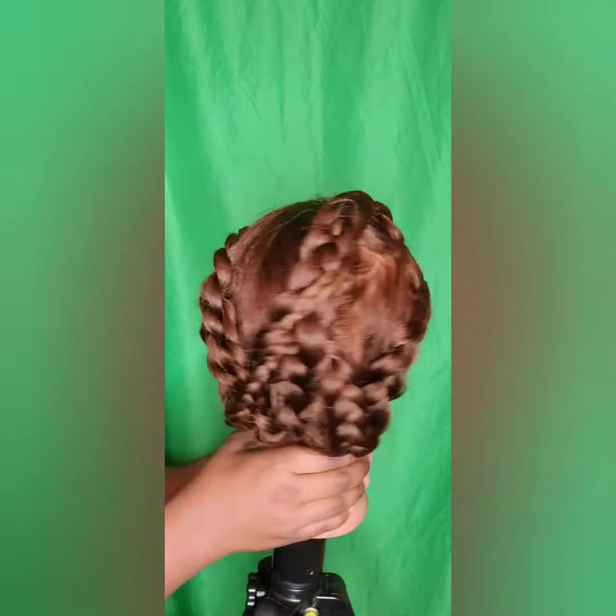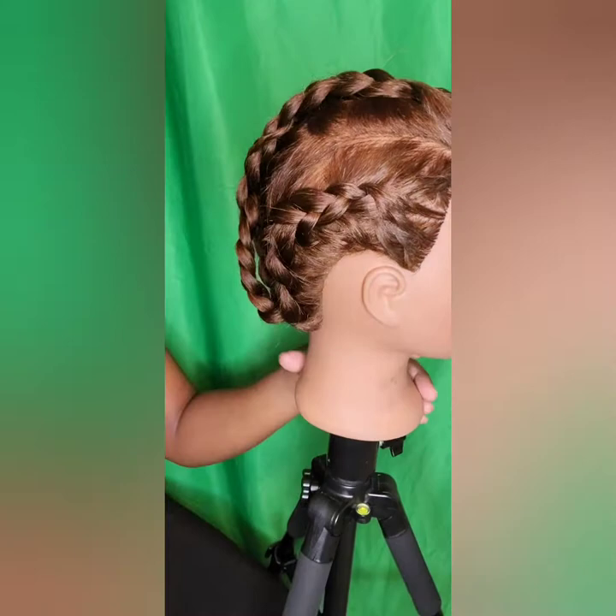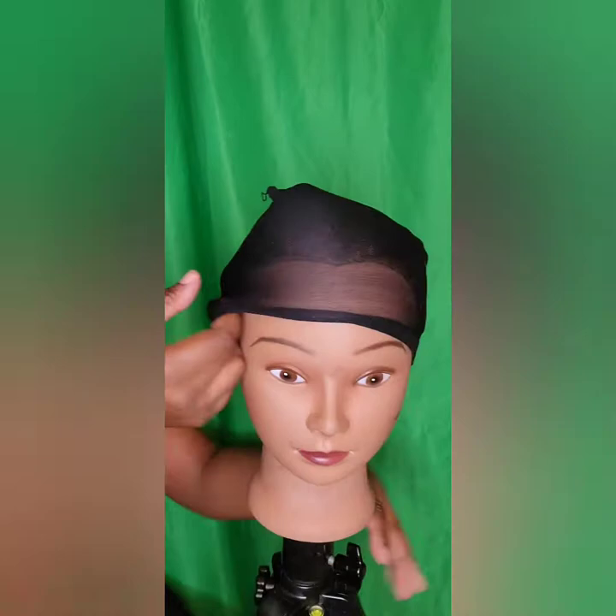Now I'm going to show you how your hair should be underneath your wig. You should at least get it cornrowed down, or you can pull it back into a ponytail — just make sure it's flat. I'm also using a wig cap stocking cap, which also helps to keep the hair flat underneath your wig.